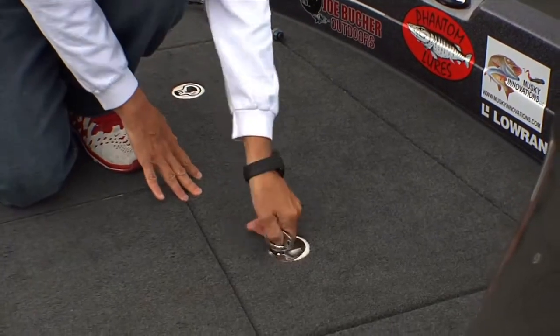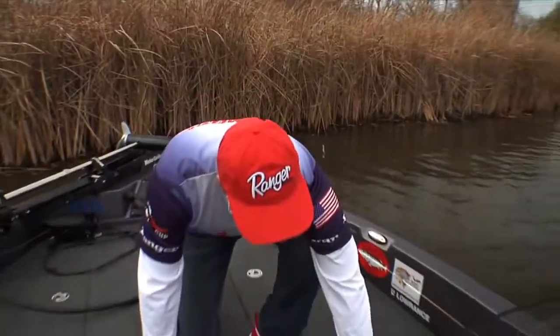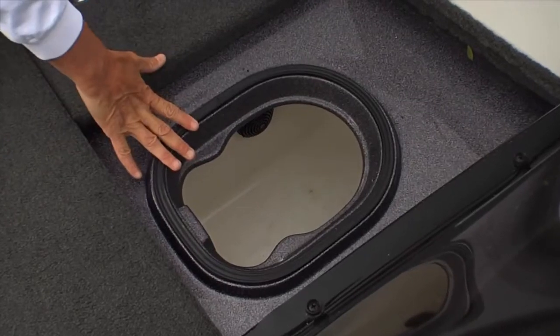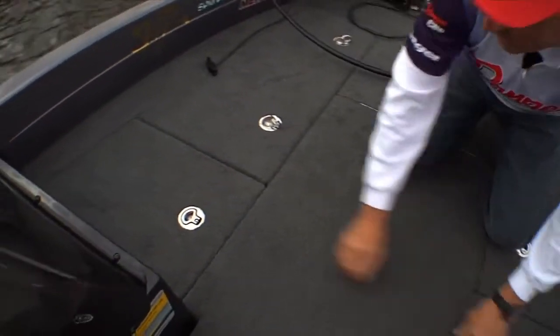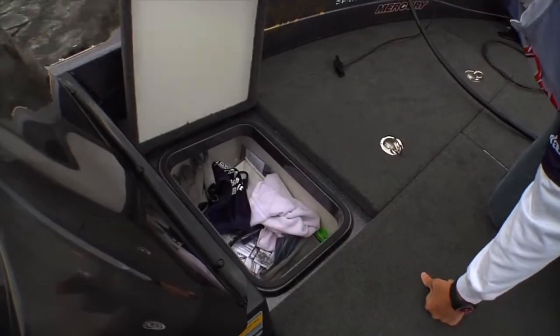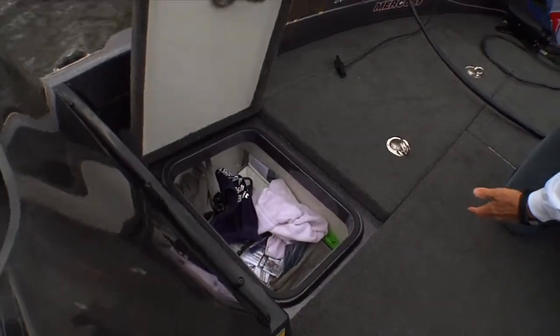Plus when you're up in the bow fishing live bait, you've got a nice aerated bait well up front that you can use. And on the other side you've got a cooler for other items — though once again, I've got more musky tackle inside there.